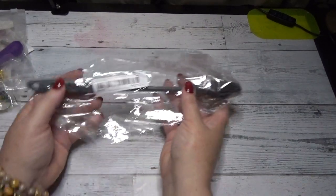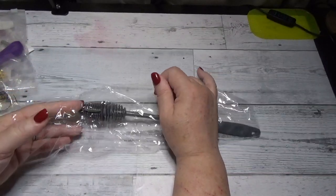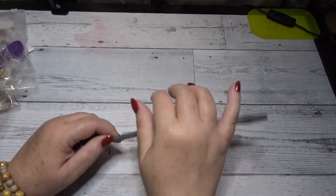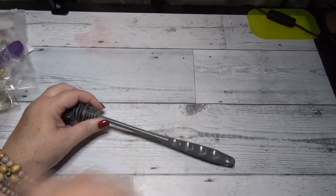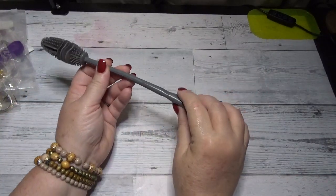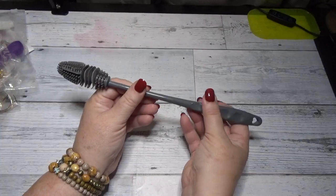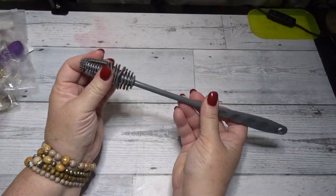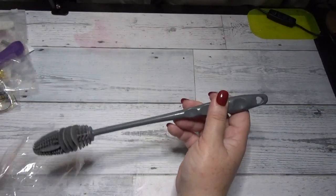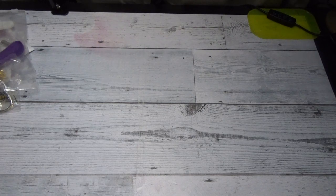He also got himself a new water bottle cleaning brush. He drinks a fiber drink every day with his meals, and sometimes the fiber drink mix settles into the corners of the bottle making it hard to clean. So he got this special brush with a silicone tip — it's flexible and can reach down into the bottle to clean the bottom. That'll be a great tool to have if you use a drink mix in your water bottle.